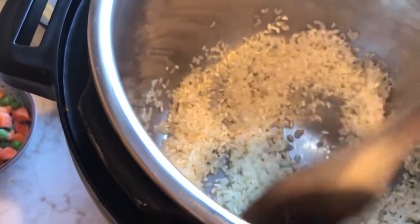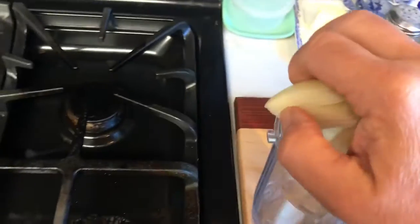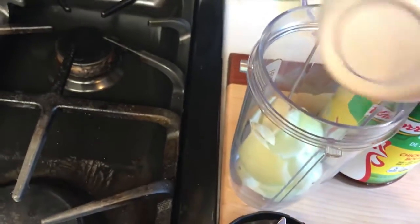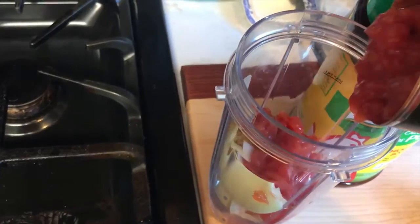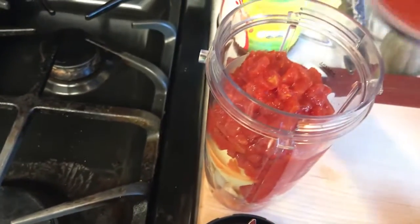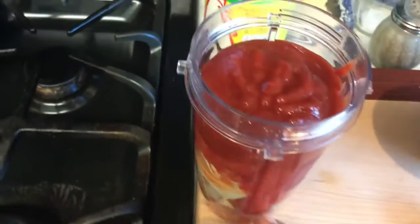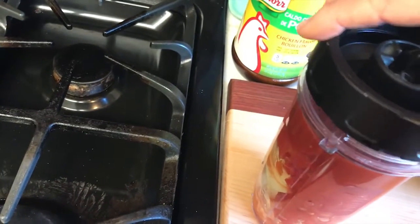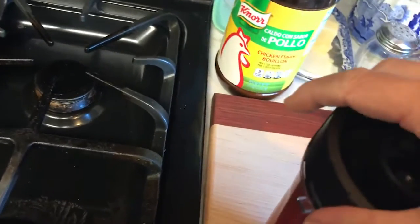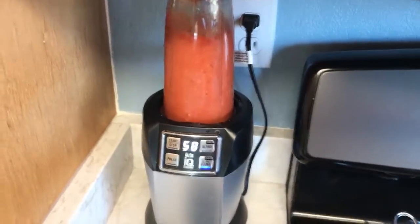This is already hot and starting to toast a little bit, but it takes a long time. So over here, these guys go in the blender — the caldo de pollo, the two tomatoes. I actually don't need any water; it's a little heavy but it'll go. Normally I'd use some water, but let's see if it works. I don't have enough hands — Mom, I need help. Got it. Complete liquefy.